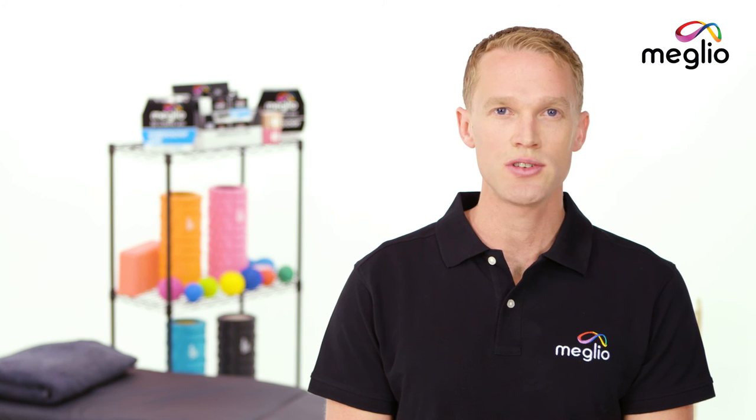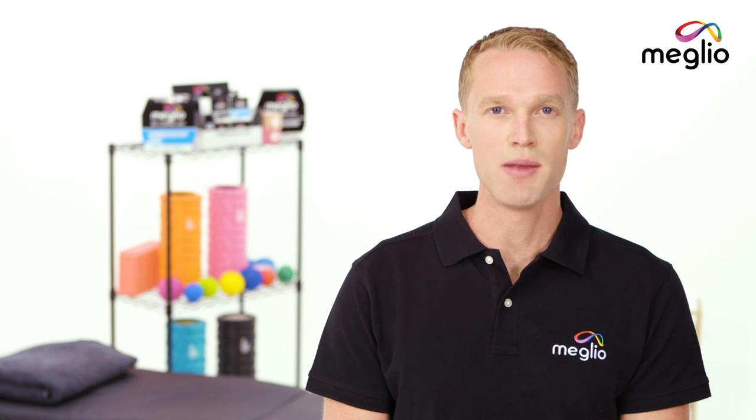For more Melio tutorials, exercises and products, visit MyMelio.com.